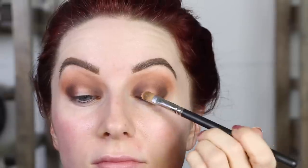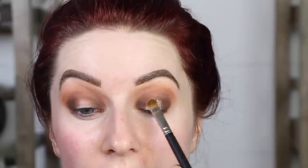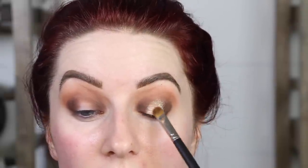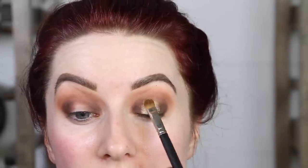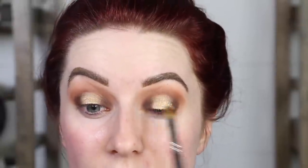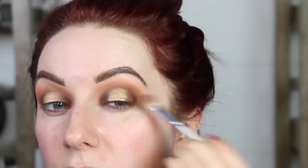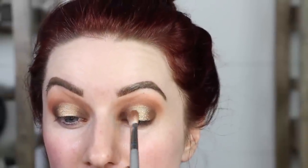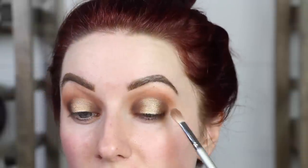Next, the star of the show — this is Fifth Avenue, with a little bit of Fix Plus. We're popping this right on the center of the lid. The Fix Plus really helps add that metallic sheen to it. I'm just patting it on, and then blending it so it molds together into this really beautiful eye look. Taking a small fluffy brush and a little bit of Isabel, I'm blending the two colors together so they fade into each other and it's not so harsh.